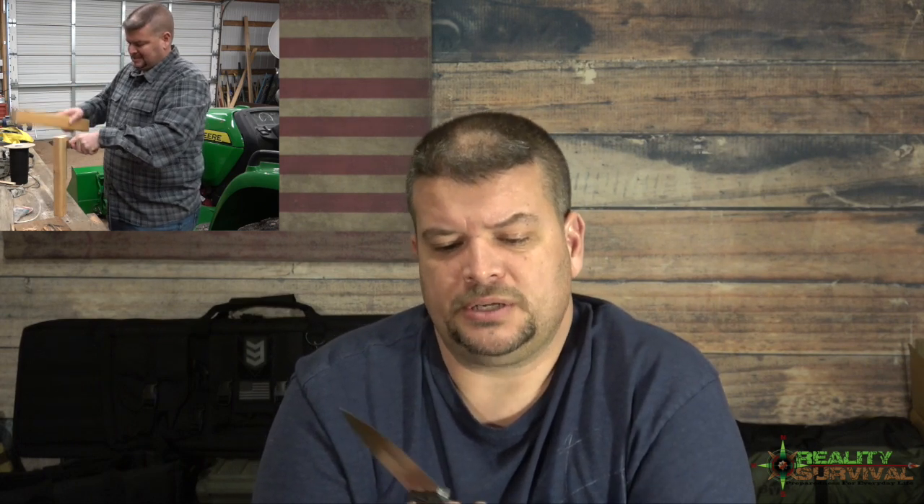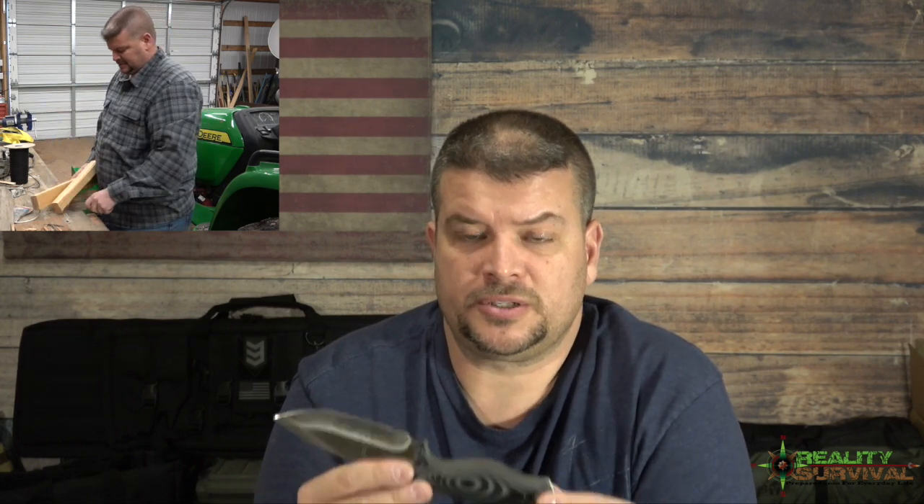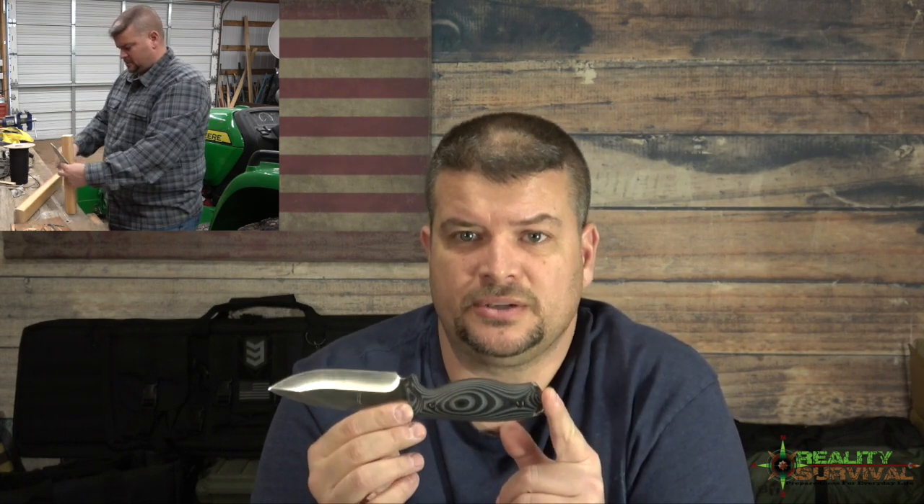And that's important for hard use knives. If you're going to have a knife and be using it a lot, you want a knife that feels really good in your hand — it just gives you a better grip and all that kind of stuff. So this is really impressive.